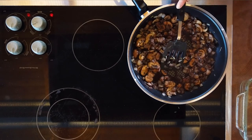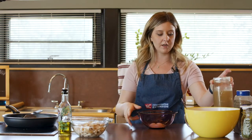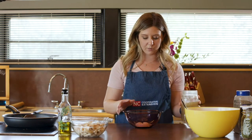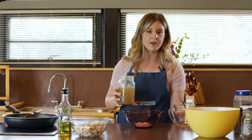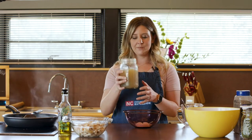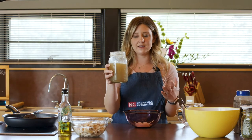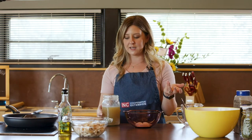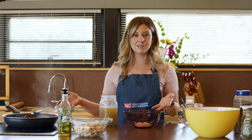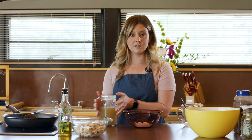While that's doing its thing, we're going to move on to what is kind of like our gravy. We have three tablespoons of flour here — just regular white flour — and then I'm going to add one and a half cups of chicken stock. I actually made this myself yesterday. If you remember on one of our shows a few weeks ago, we had a whole chicken that we cooked in the oven. The remaining carcass of that chicken I threw into a freezer bag and froze it, because I knew we were going to make a recipe to make my own chicken stock.